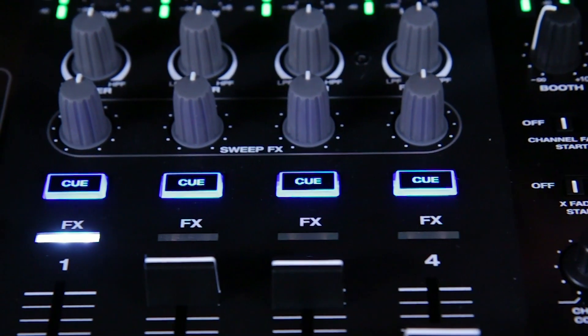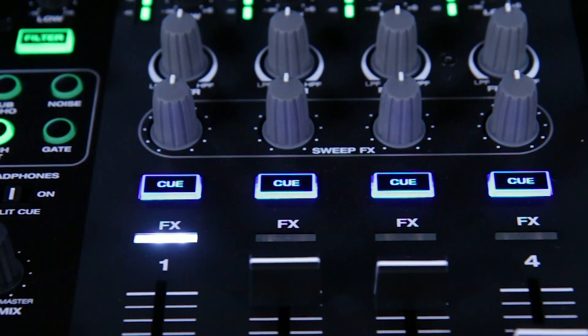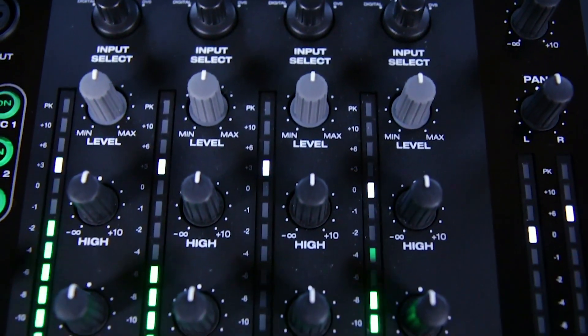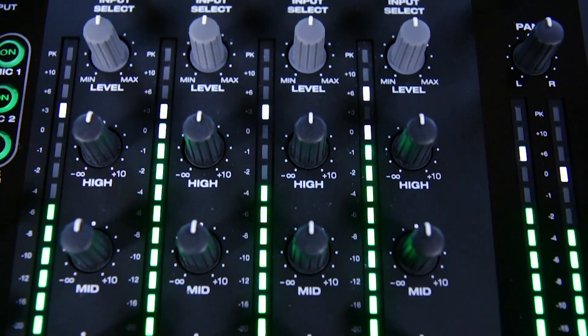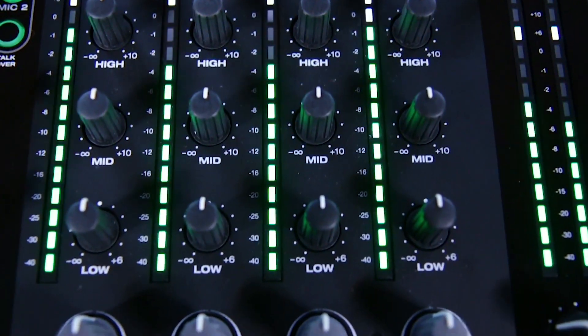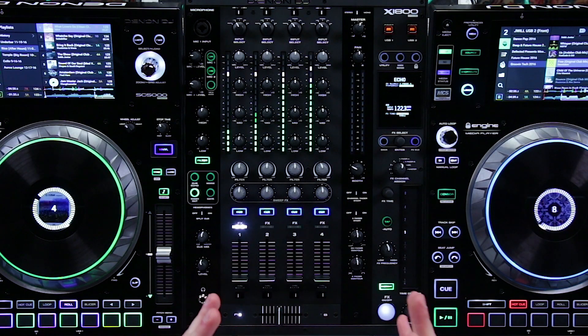The X1800 Prime is a four-channel digital mixer designed with a professional DJ in mind. It features top-of-the-line digital-to-audio converters to ensure that your sound is pristine in any performing environment. We actually worked with some of the top DJs in the industry to ensure that the look, the feel, and the feature set were all cutting-edge yet comfortable to any performing DJ.